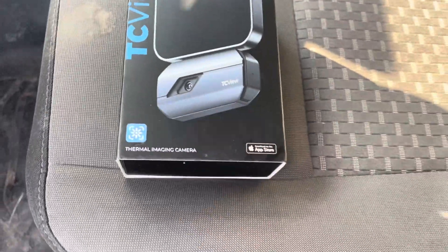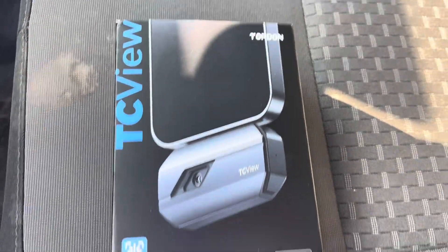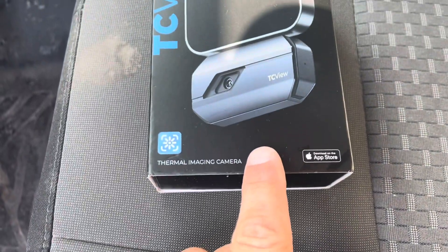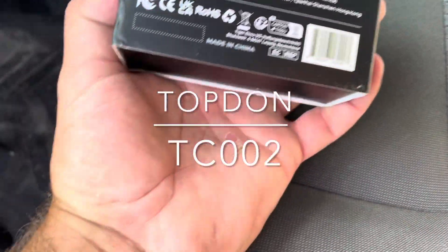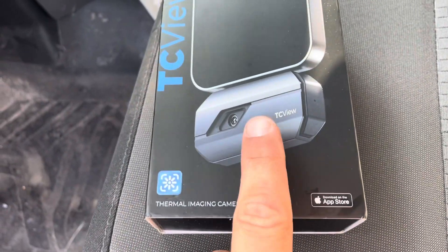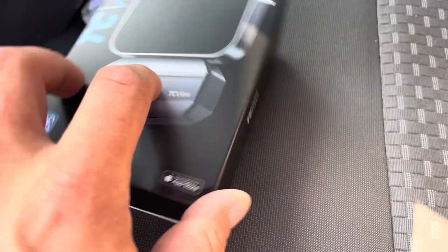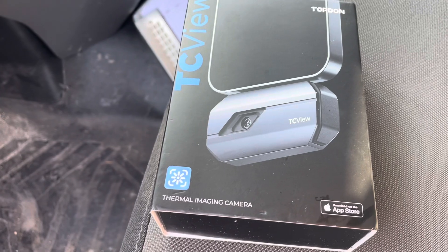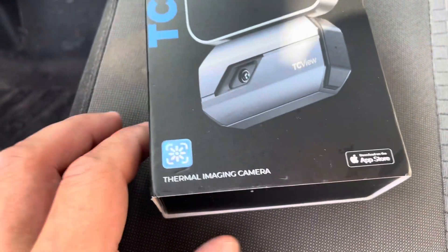Today I'm checking out the TC View by Top Don — a thermal imaging camera that snaps right into the bottom of your iPhone. This is the model TC-002, which connects to the Lightning port. They also have the TC-001 that snaps into USB-C for Android.